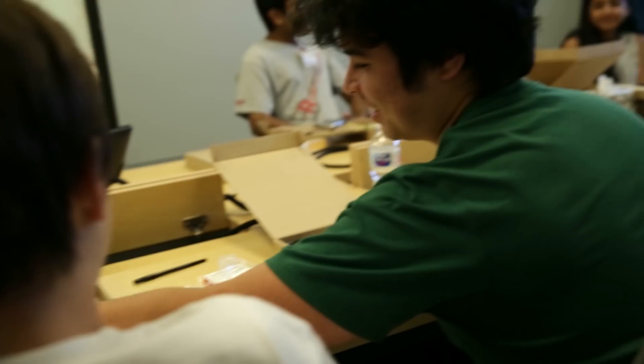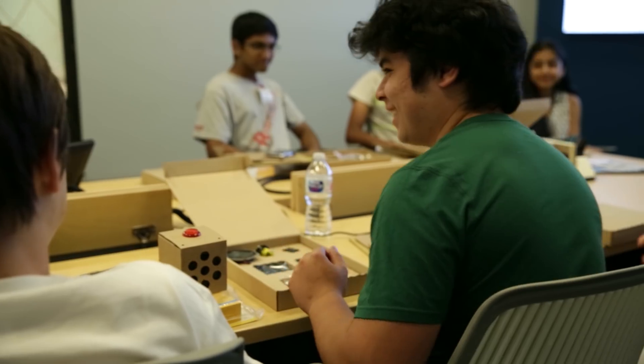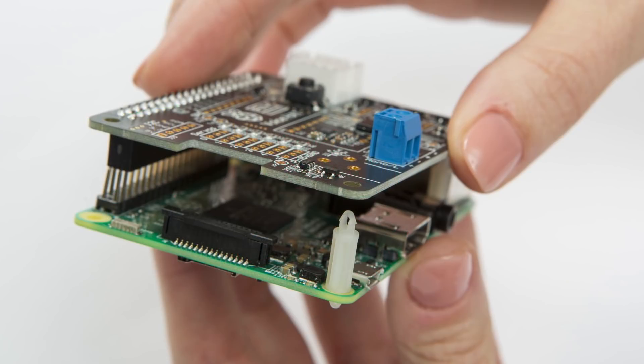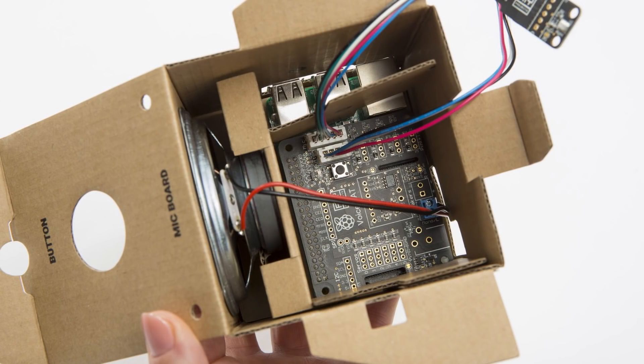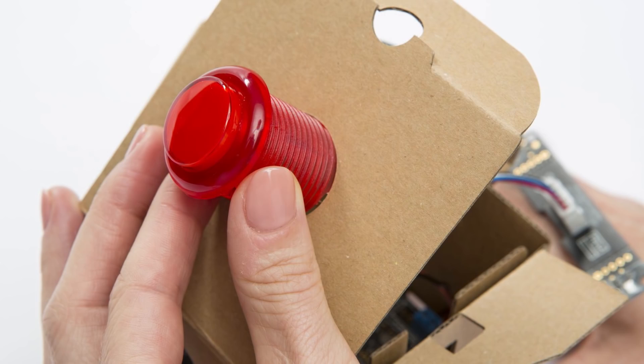Hi everyone, my name is James. I'm a hardware engineer here at Google. I did work on the hardware of the kit. There's a whole team of people who did the software, the hardware, the interface, the low-level drivers, and we're part of Google machine intelligence that the kit lets you tap into, hopefully in a very easy and fun way.